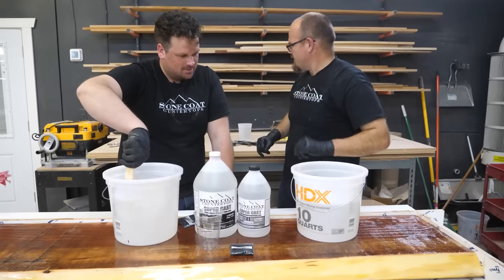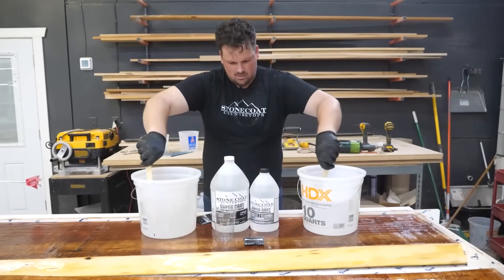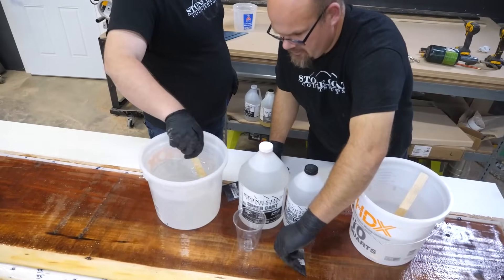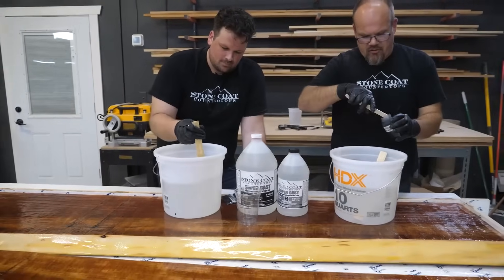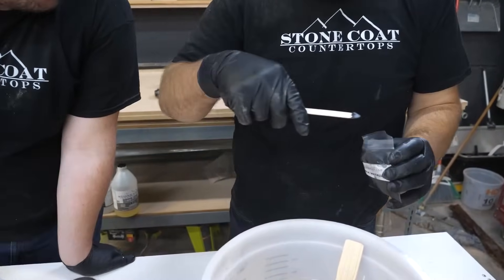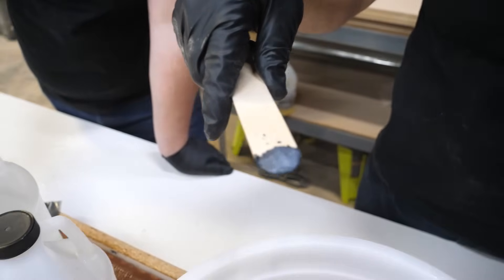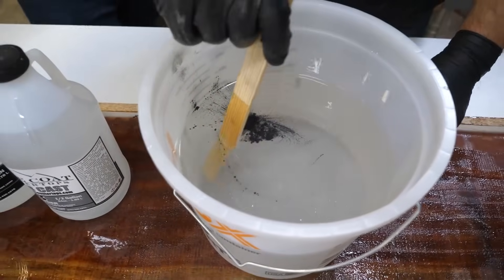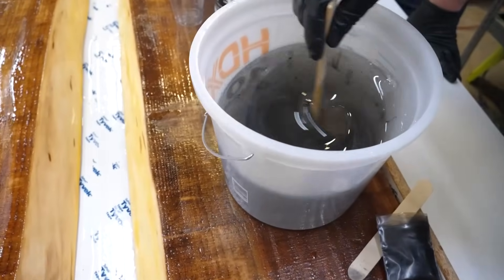I'm going to get a little bit of metallic — a little spoon so I can put metallic in there. I'm going to take a little bit of black metallic using a tongue depressor — and you need to see how little I actually add. That's how concentrated it is. Our metallic powders are extremely high quality — a little goes a long way.